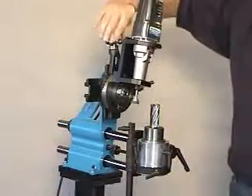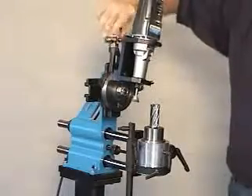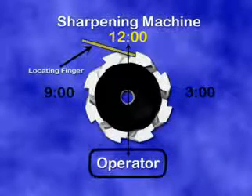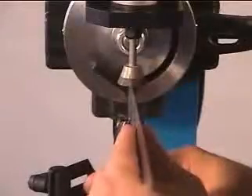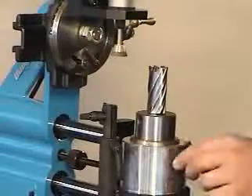Raise the vertical slide assembly up and away from the cutter. Next, loosen the spindle locking handle and rotate the cutter to a 12 o'clock position as shown. Use a steel ruler to align the cutter in the proper position. Upon aligning the cutter, tighten the spindle locking handle.